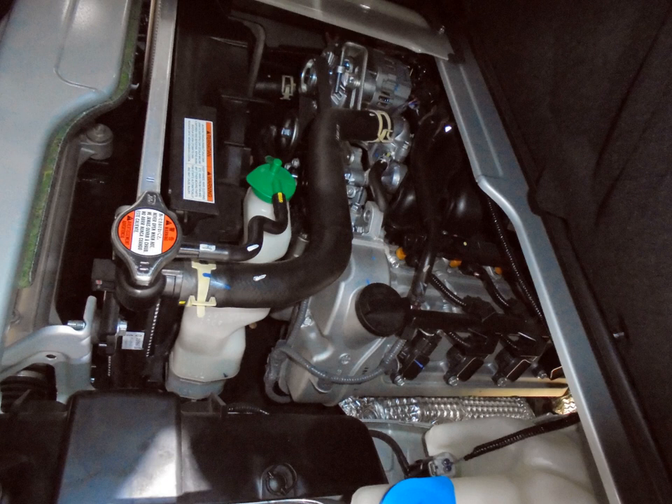G13B/G13K — 1.3 L, 1298 cc, 74.5 mm × 74 mm, DOHC 16-valve. G15A — 1.5 L, 1298 cc, 74.5 mm × 74 mm, SOHC 16-valve.